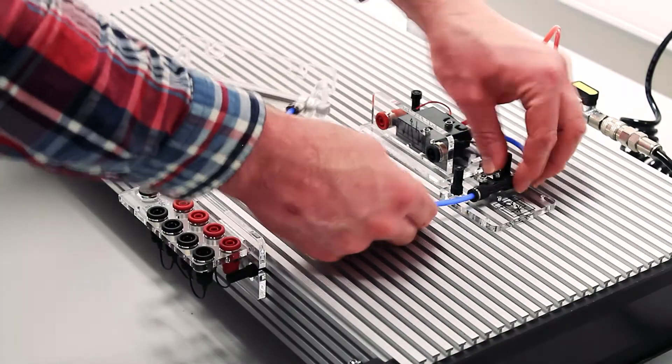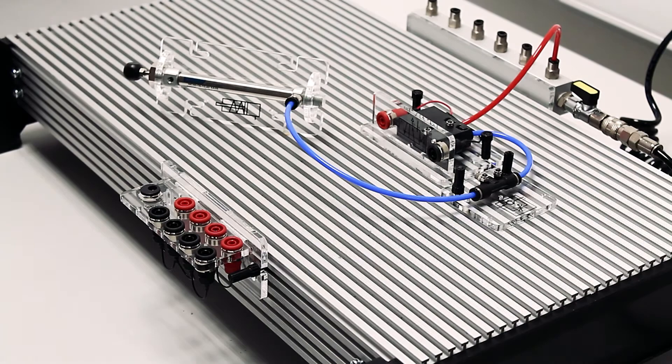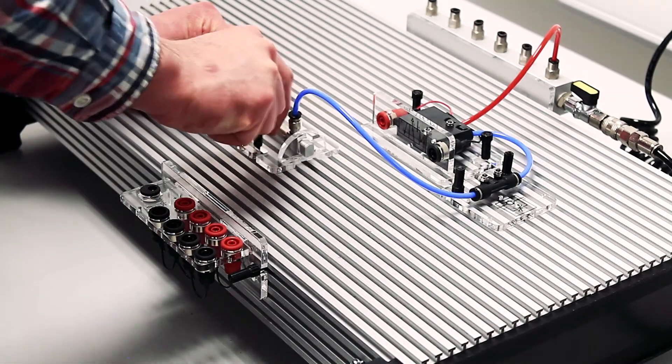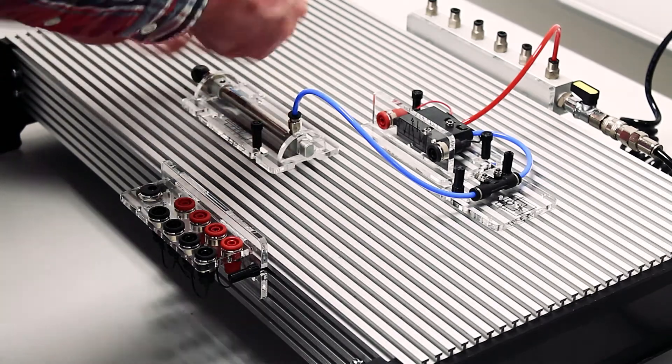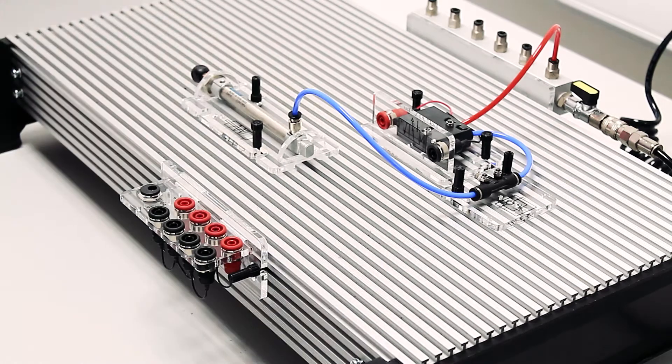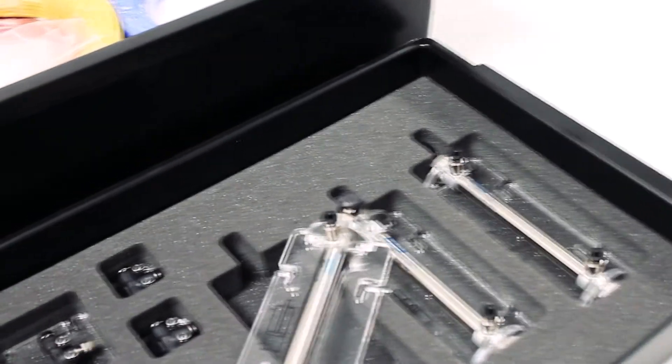Automatics allows students to construct circuits and automation systems speedily and without tools in an intuitive manner. The real life components clip to the rugged aluminium base using the quick and easy T-Bolt system. There are many benefits from using our Automatics kit.